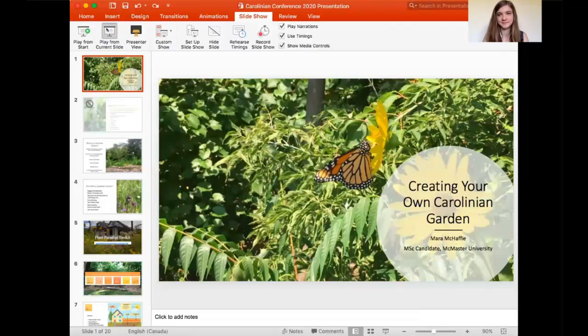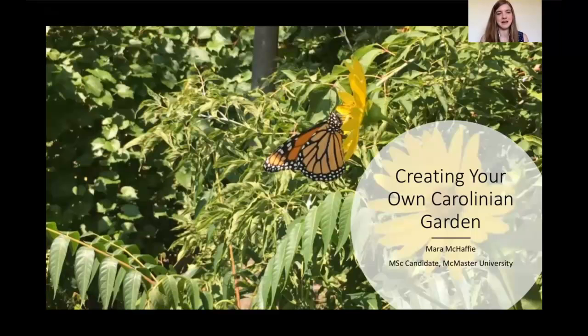Thanks, Joanne. I'm just going to go ahead and share my screen now. Thanks so much, Daniel, for such a great talk. It really sets a little bit of context for what I'm going to be talking about — one way that you can start to foster that relationship with the land on which we live and with this really special eco-region, the Carolinian zone. I'm going to be talking about how you can create your own Carolinian garden or plant Carolinian species on your own property.